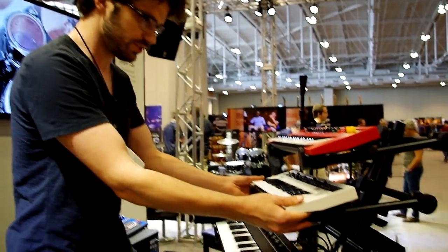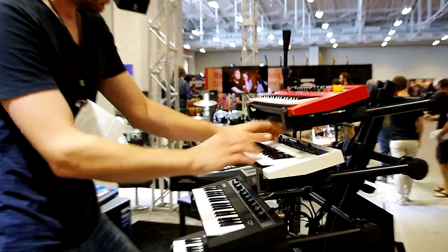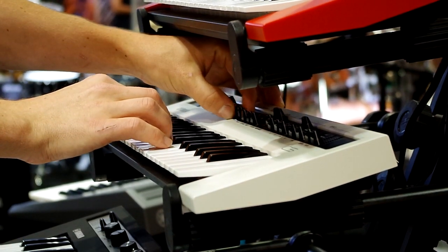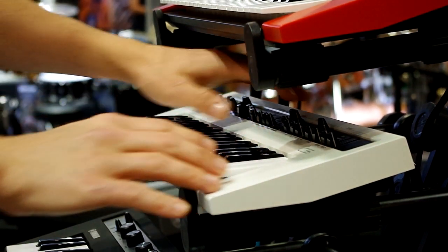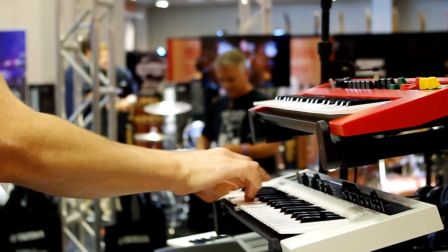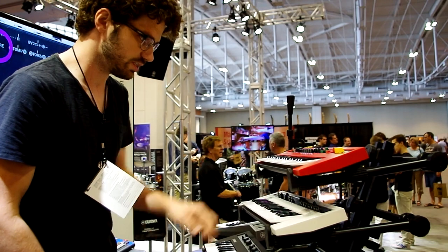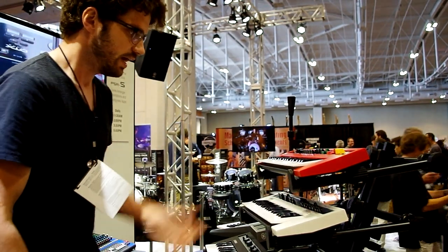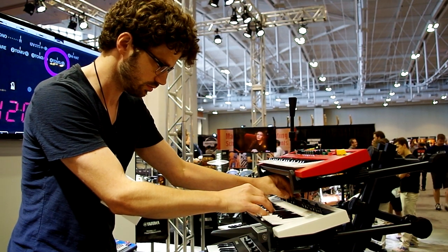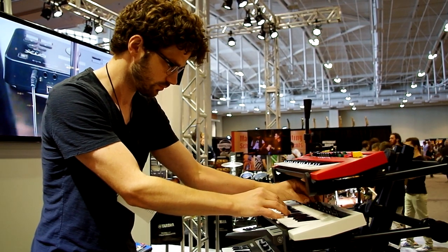Let's move on to this beautiful white one — the CS, which stands for Control Synthesizer. It also has an expression pedal input. We've got five oscillator types here. Starting with a classic saw wave — you can hear I've got some portamento on there and I'm in mono mode. There's all kinds of tweakability on the front panel: we can add a sub oscillator. Everything you'd expect on a synth is here — an amp envelope, a filter envelope, five different types of effects, and an LFO.